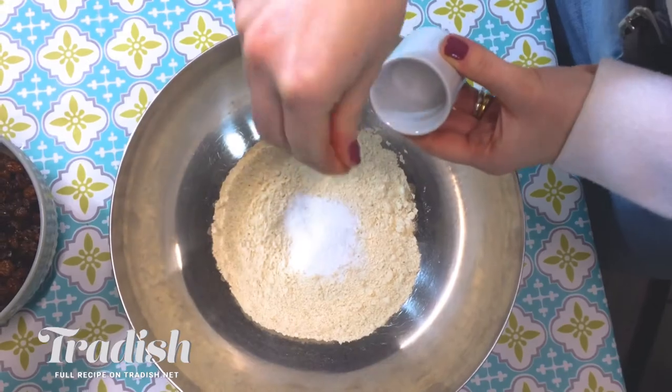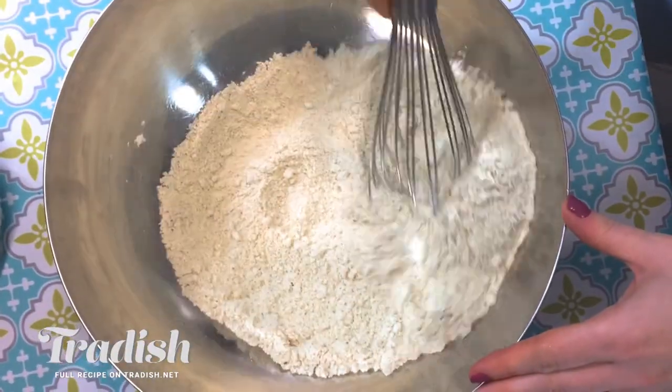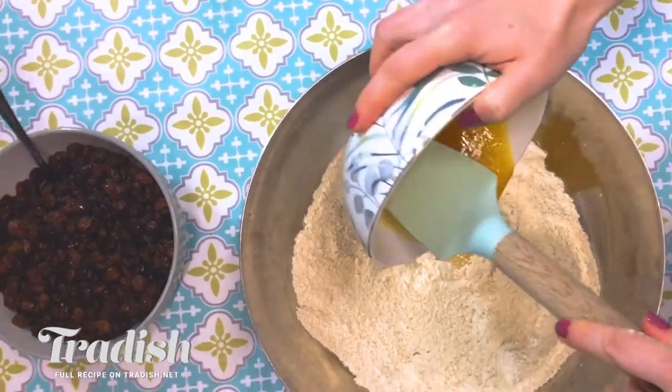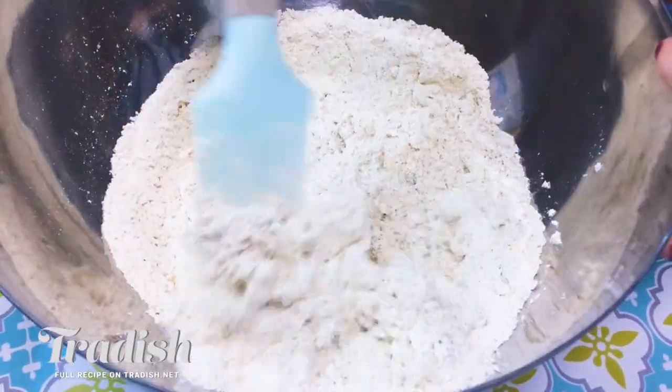To start off with, I'm going to add in my dry ingredients and mix them all together — I'm going to add in my baking soda and also a pinch of salt. I'm just going to combine them together. Next I'm going to add in my egg and honey mixture, mix those to combine, and then add in my dried fruit mixture.